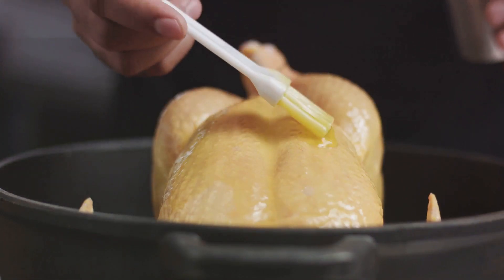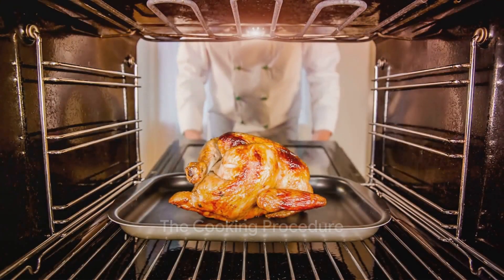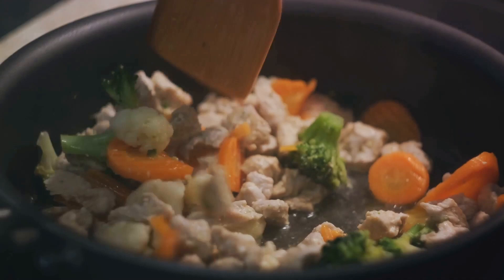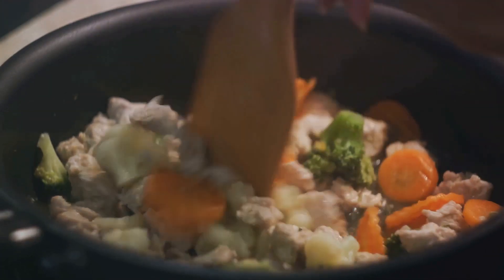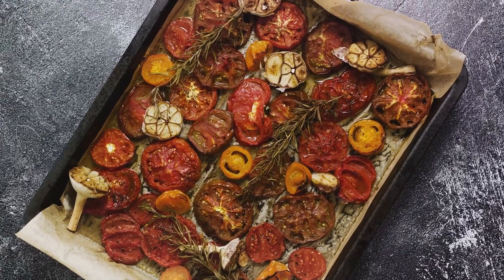With all the preparations done, your dish is ready for the heat. The oven is preheated and the aroma of herbs and garlic fills the air. It's time to roast. Carefully place your seasoned chicken on the middle rack of your oven, which should be preheated to a cozy 375 degrees Fahrenheit.